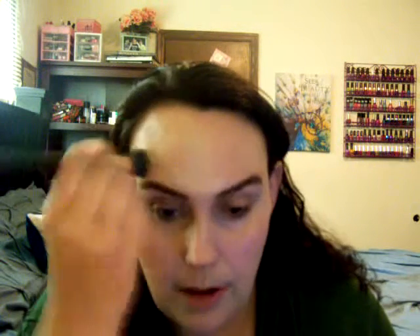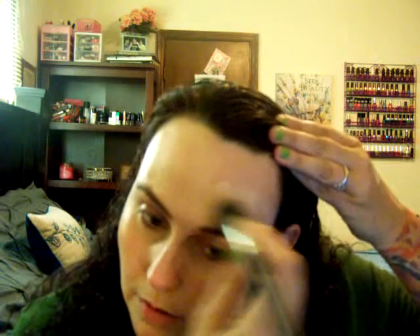This is a very dewy foundation. The first layer is pretty sheer — I may put a little bit more on. I'm trying not to get it in my brows. You can definitely add some concealer under your eyes and if you have some spots. I have some dark spots and some redness but it's not severe, so I can get by with this. If you have severely dry skin, this is probably the foundation you want to get — it does not cling to dry patches at all and just makes your skin look dewy.